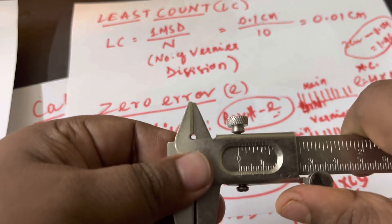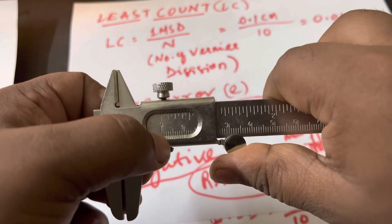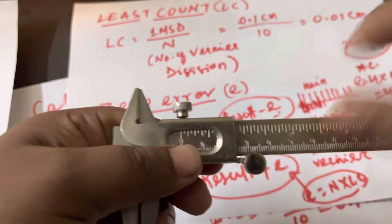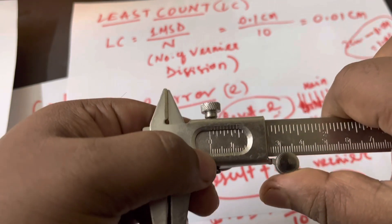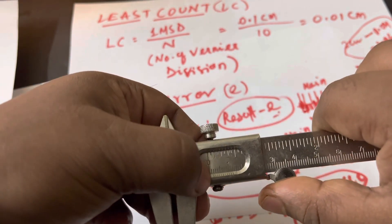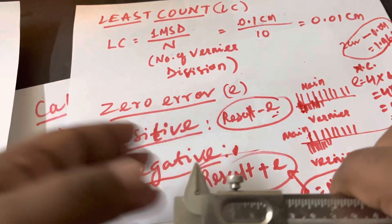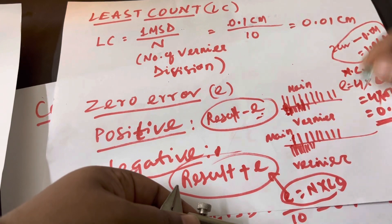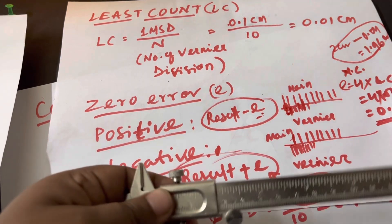For a positive zero error, the vernier starts a little bit ahead of zero. That means your reading is slightly more than the actual value. For example, if there are two extra lines — 0.02 extra — you must subtract that amount. So for positive zero error, subtract it; for negative zero error, add it.